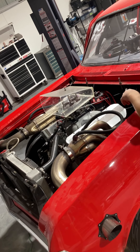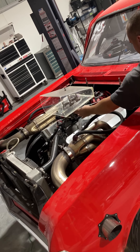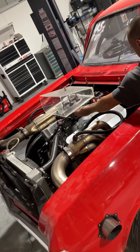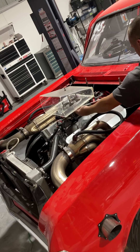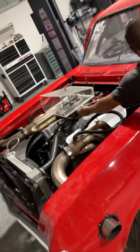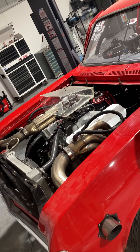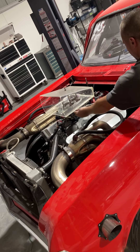All right. Fuel? All right. You got to let off the starter button. Okay? All right.